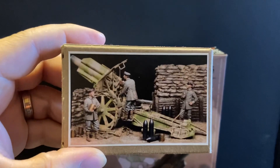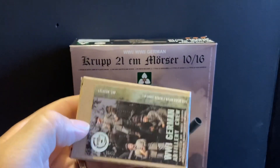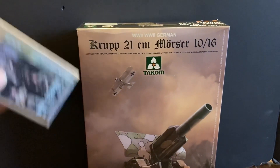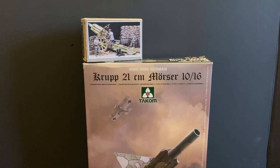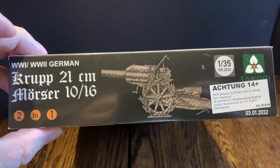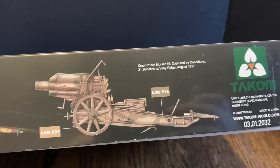First let's take a look at this box — it shows you what you're getting, the figures that'll go with the kit when I get it done. And then of course there's the Krupp cannon. This is all 1/35th scale. The box is a two-in-one, covering a German cannon and a Canadian cannon.